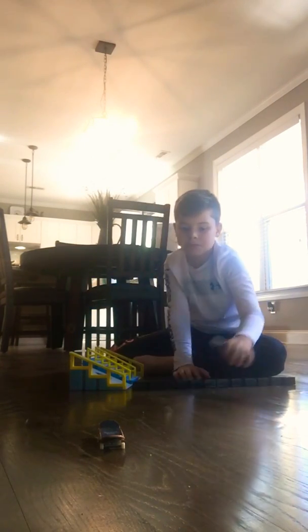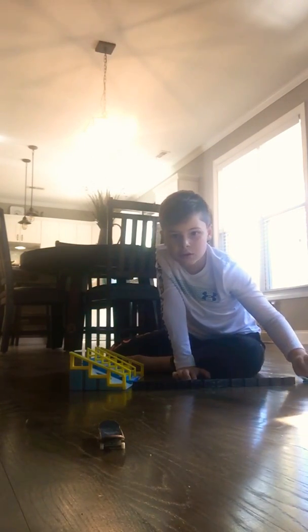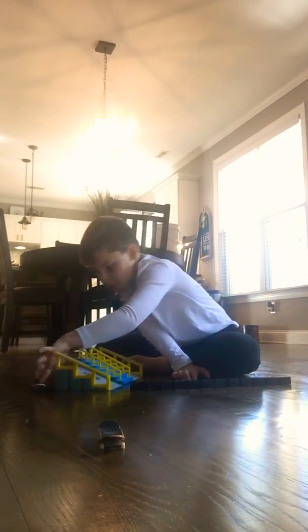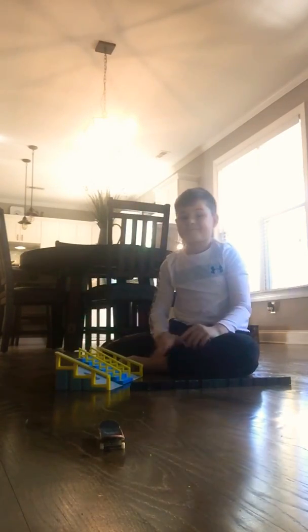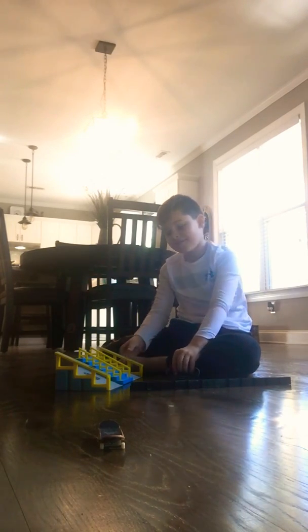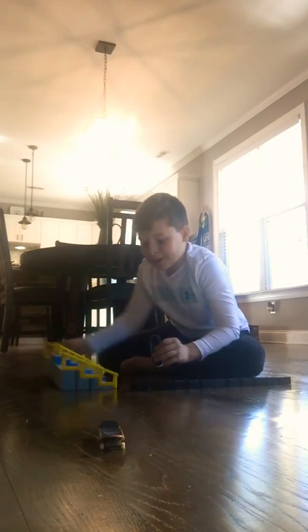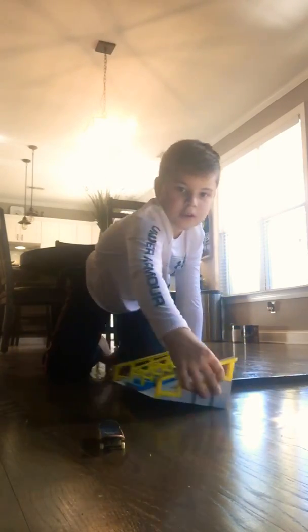Alright, so you might not be able to see most of it. And there you have it, I finished, or I did it. I might do a flip off of it.